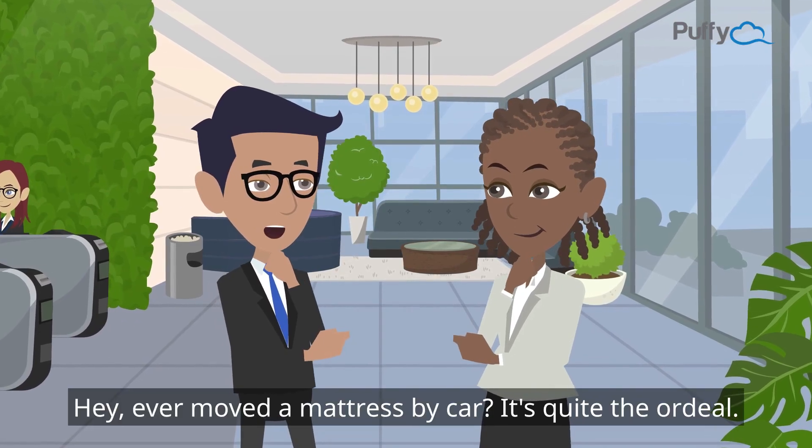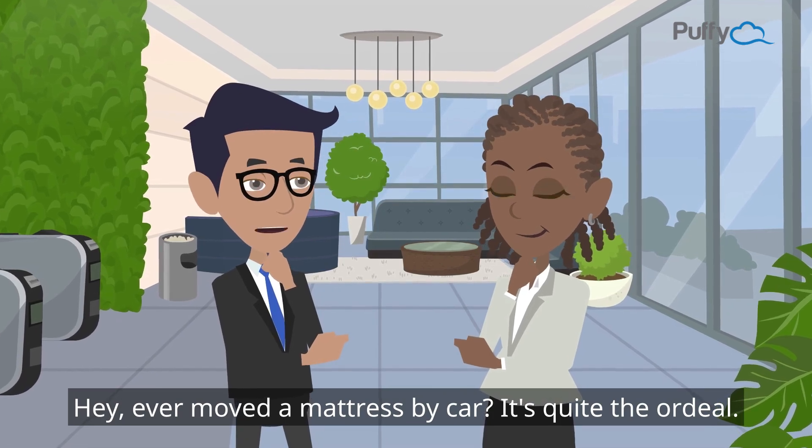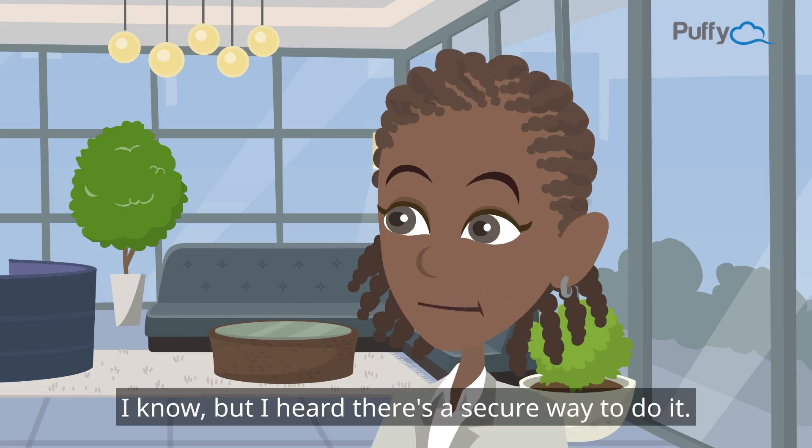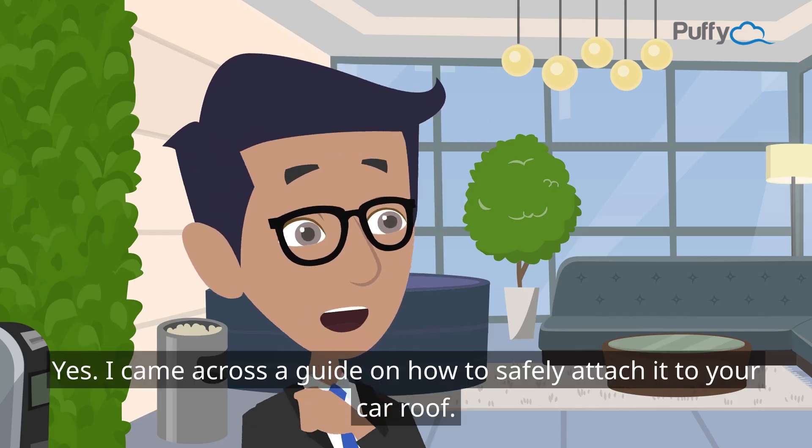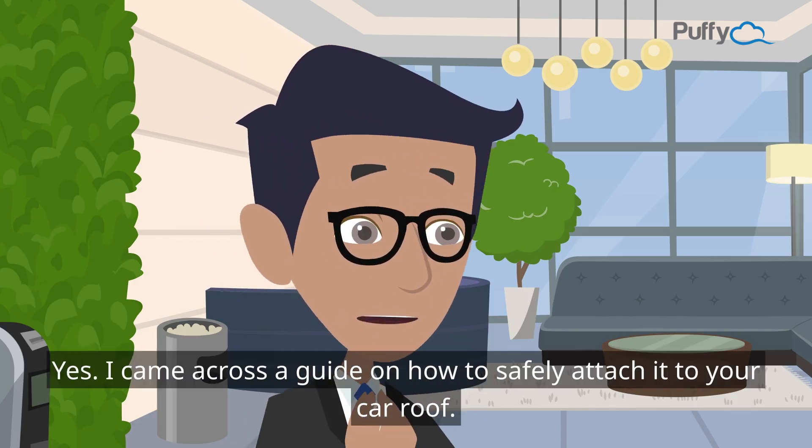Have you ever moved a mattress by car? It's quite the ordeal, but there's actually a secure way to do it. I came across a guide on how to safely attach a mattress to your car roof.